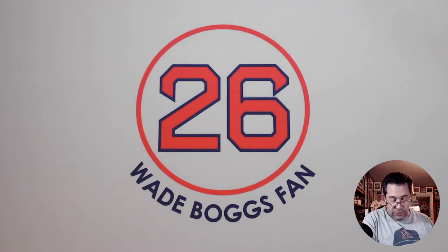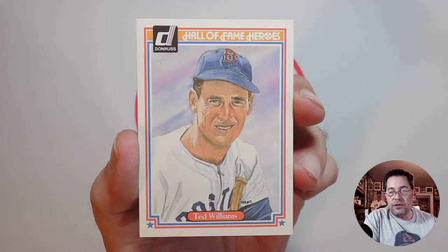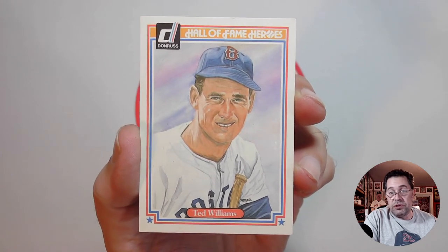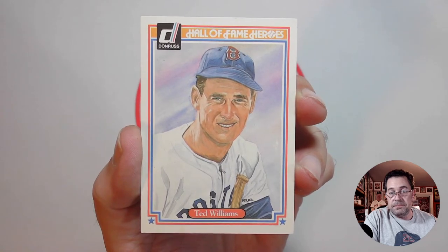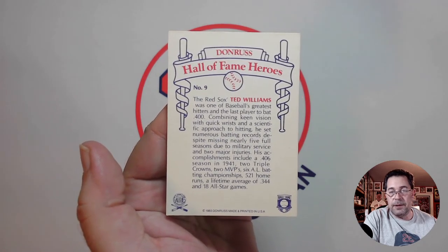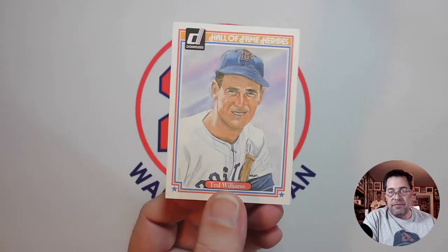Batting fifth, playing left field, Ted Williams. I went with the 1983 Donruss Hall of Fame Heroes set as well — another Dick Perez painting. I thought it was a really good likeness of Ted Williams. There's the back — again, it just gives a little brief background, a little bio on the player. So there's Ted Williams batting fifth.